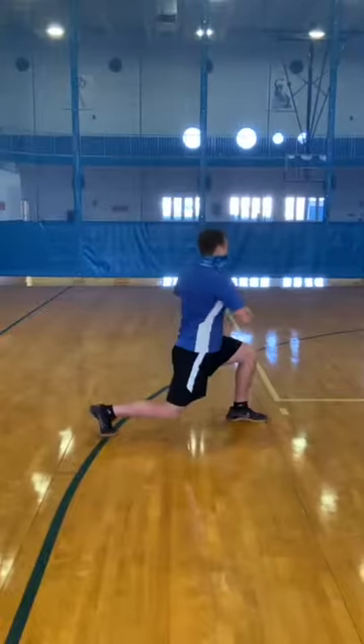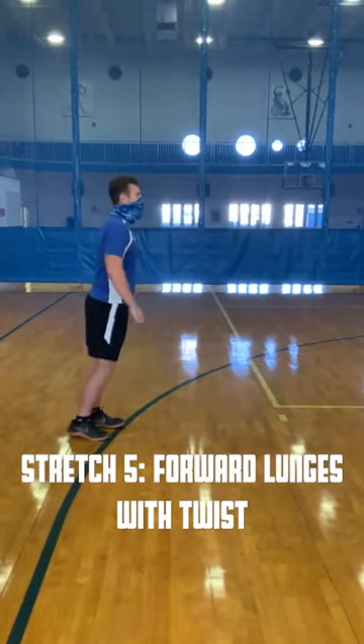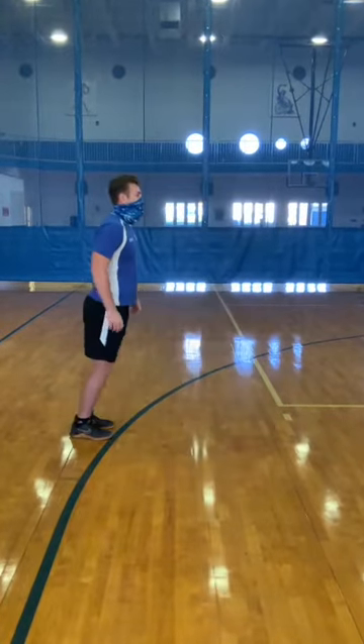Next is forward lunge with twist. Lunge forward, and once you're in your lunge, twist your body towards your front leg side. Hold for two seconds, then come back to standing and repeat.